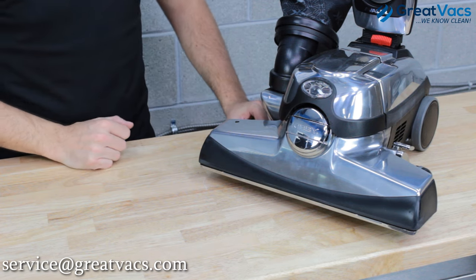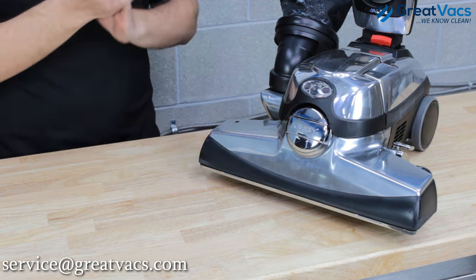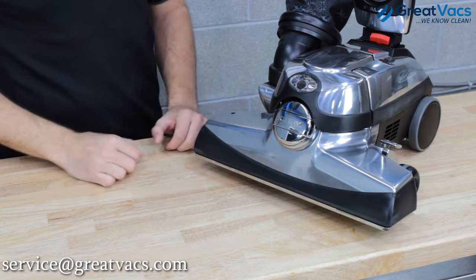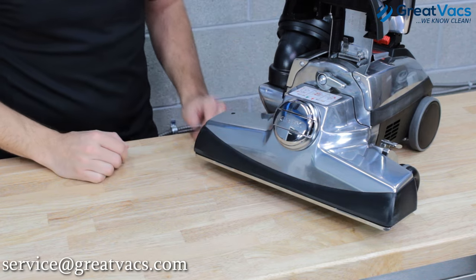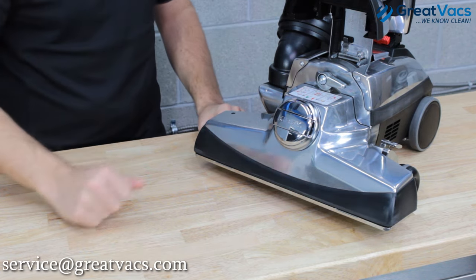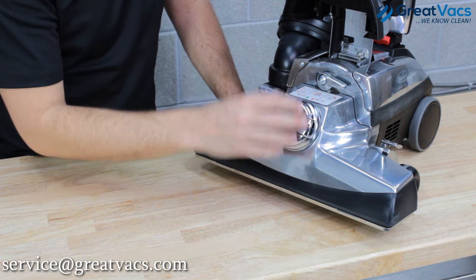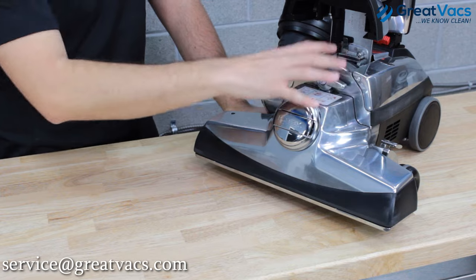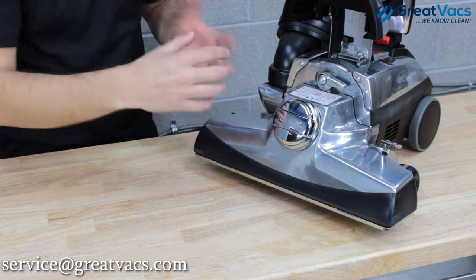Once you've done that, we can go ahead and start this process. The Kirby vacuum cleaner has a detachable head on the front, which is a nice feature to have, but it can also make the belt a little bit more complicated to replace — but we're going to show you how easy it can be. First thing you're going to want to do is lift up this lid, and then this allows you access to all the features that let you take the head off and get the belt off.